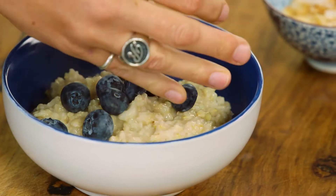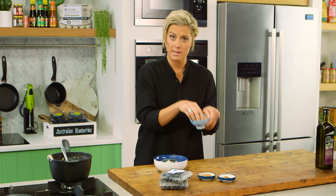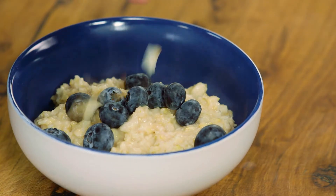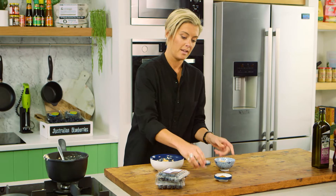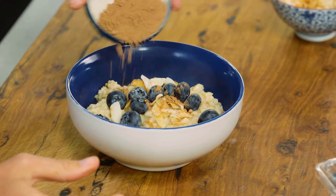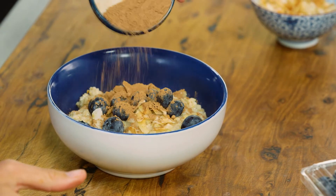I've also got some roasted coconut — when you roast it, it becomes a little bit more sweet — just on the top here. And I have a little bit of cacao powder which, once you get that spoon and start mixing it around, it's going to give it a lovely, richer flavour.